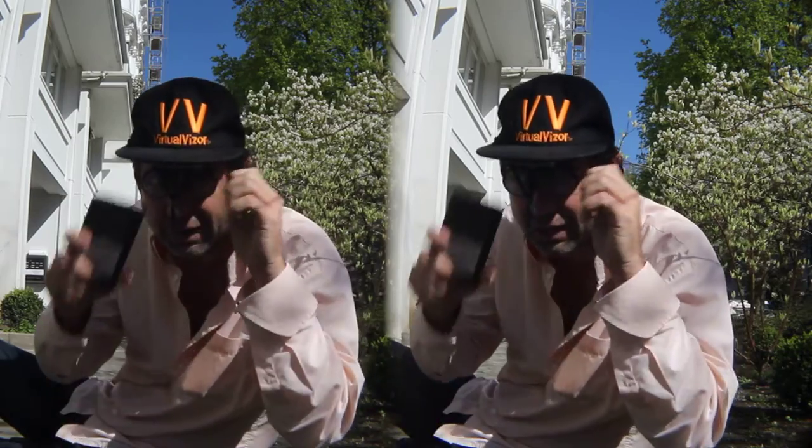Hi, I'm Dr. John Anzai, the inventor of the virtual visor. You can watch this video with the cardboard or with the virtual visor. Just take your smartphone, open the video, then pull this down.